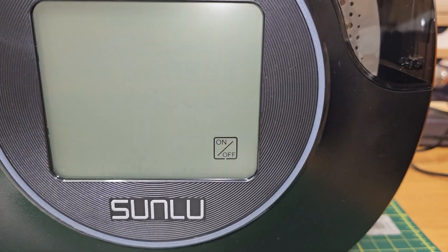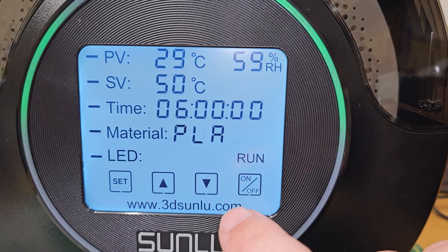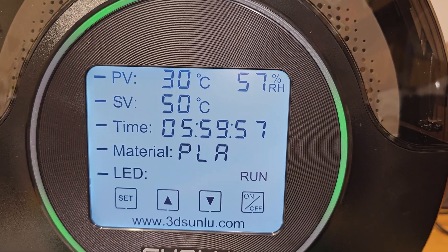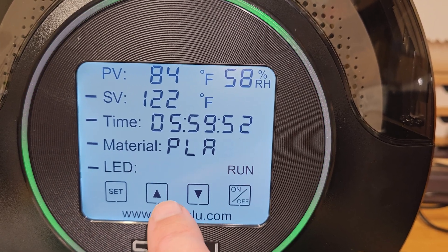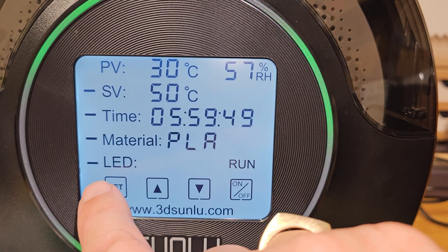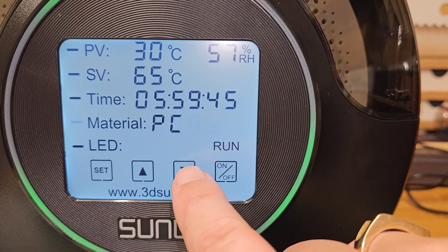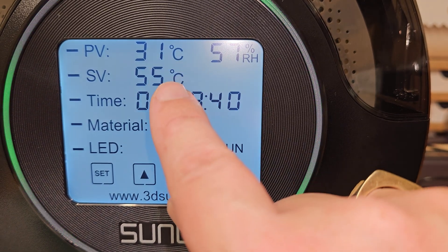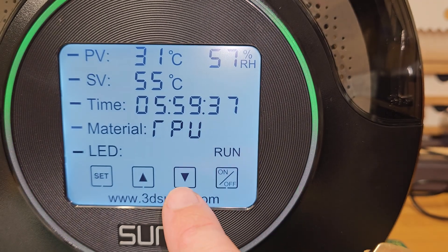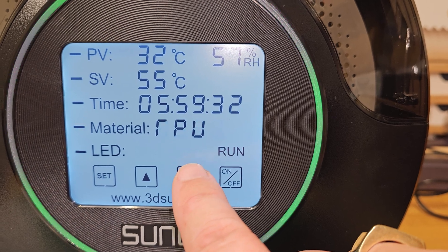Going down to the touchscreen — you have to be quite quick with presses here, as pressing too slowly doesn't register. You can switch between Fahrenheit or Celsius, and scrolling through the material types you can see that the set point temperature changes according to the material selected.